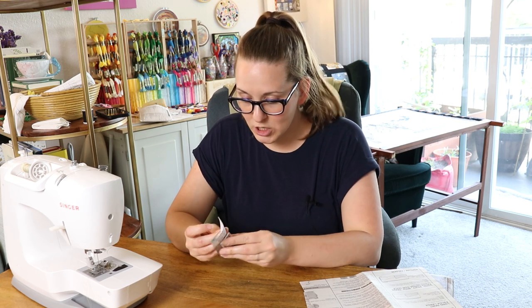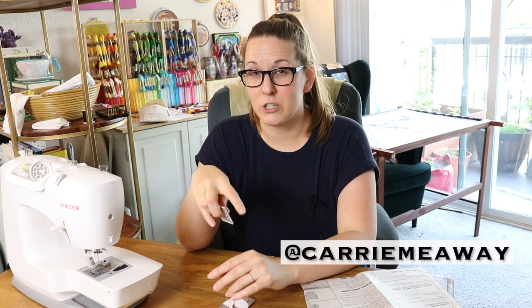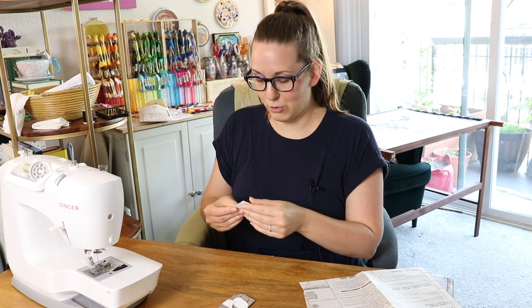Before we start, I need to switch my needle. This is something I never would have thought to do — I had to run back to Joann to get stretch needles. This is something my older sister Carrie, the seamstress, told me, and thank god she did because I never would have thought, hey, you should change your needle before stitching on knit. Carrie has just started her own YouTube channel sharing videos with all of her sewing experience and knowledge, so I'll link that in the description. I already learned so many things by watching her videos — I didn't even know the names of the different parts of a sewing machine or that I needed different kinds of needles.